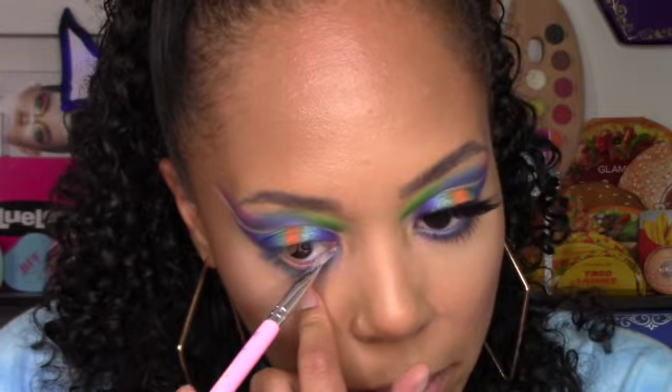Lastly, for my waterline I'm going back in with the BH number nine brush with blue and putting it in my waterline. For the liner today I'm using the OMFG Cosmetics Immortal pen liner. My lashes are from Glam — it's the Taco lashes in Carne Asada. I'm going to pop these on and I'll be right back.